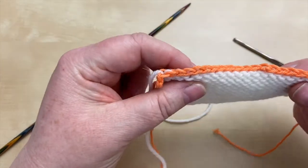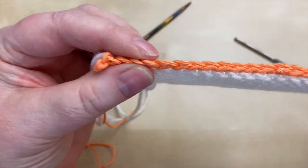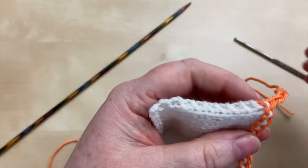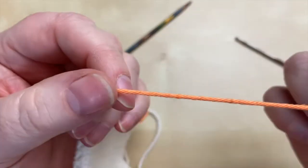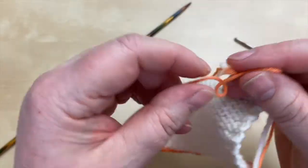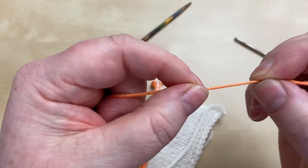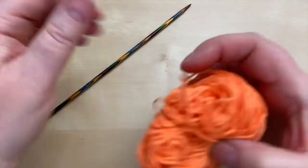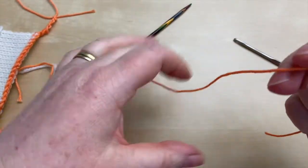The provisional crochet cast-on is a temporary cast-on formed by working into a crochet chain — that's where the crochet bit comes in. If you've not done crochet before, don't worry, this is quite simple. The first thing you need to do is make a crochet chain using waste yarn, because that chain is just going to get thrown out at the end. You want that waste yarn to be contrasting in colour and quite slippery and firm so it will be easy to unravel later. Let's get started with the crochet chain.